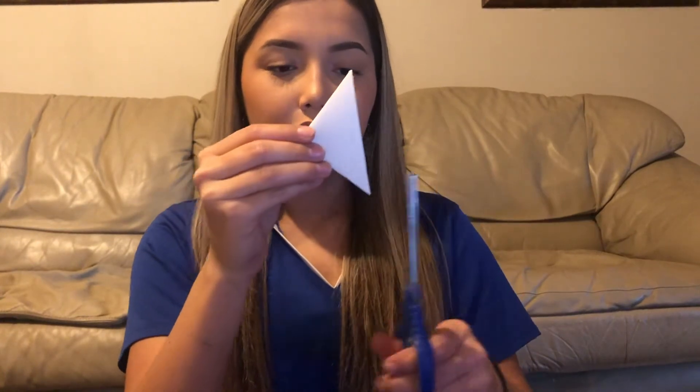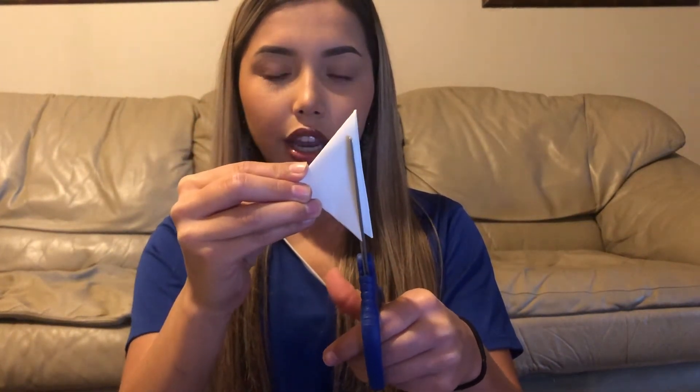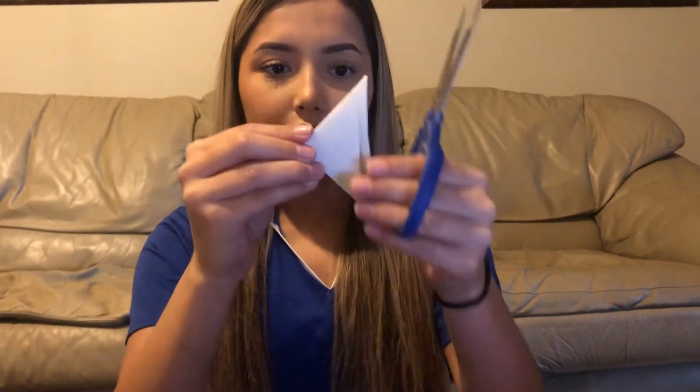My paper is facing down and what I'm going to start doing is cutting up and down like this. I'm going to do one cut right here — you're not going to pass the line, you're just going to go like that. Okay, and then you're going to go again.